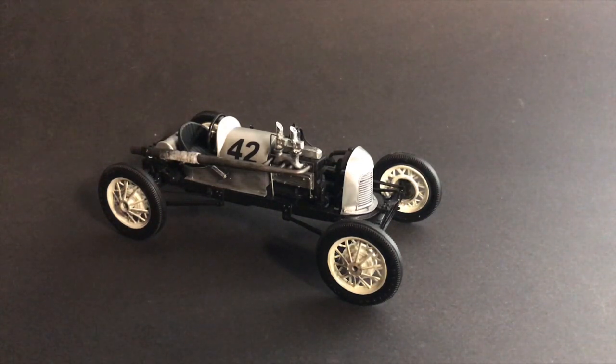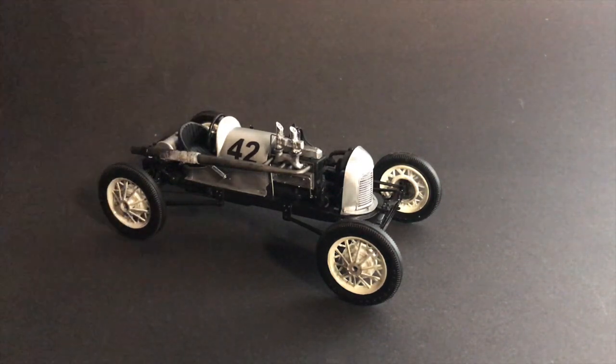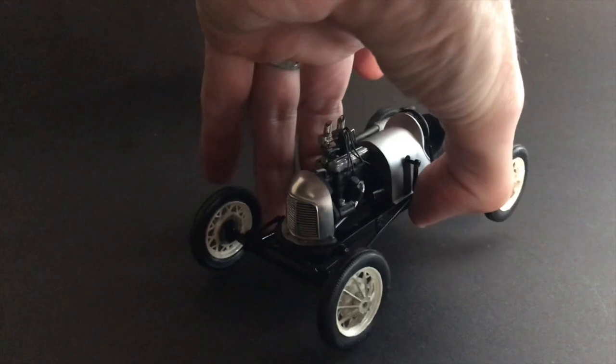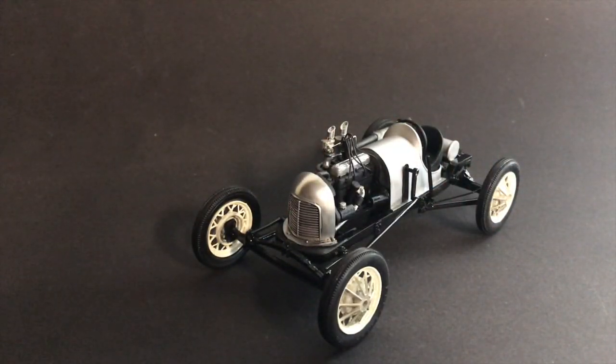I wanted to get this build finished before I left, and it's been finished a couple weeks ago. I'll throw some build pictures at the end of this video so you can kind of see what went into it. Basically what it is — it's an early sprint car bobtail speedster that would have run on the dirt tracks in the 30s, maybe late 20s, but definitely through the 30s.